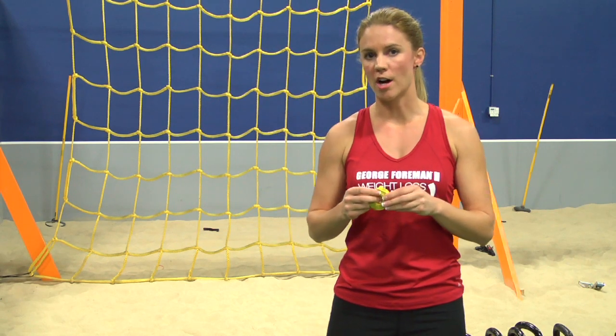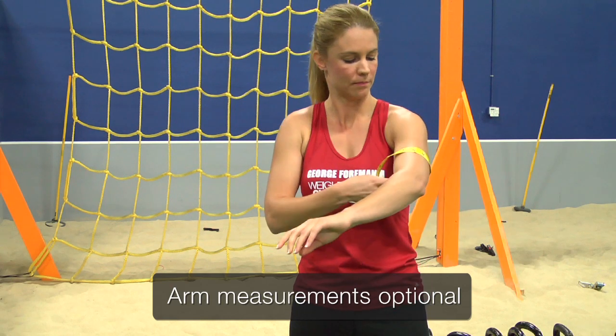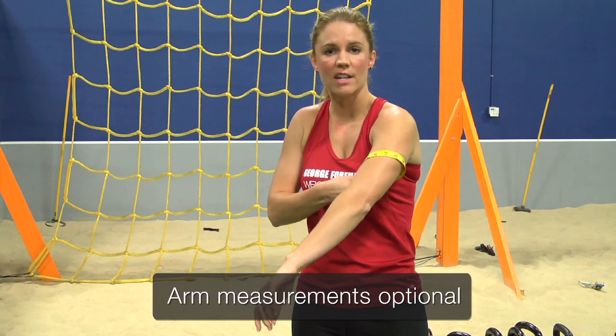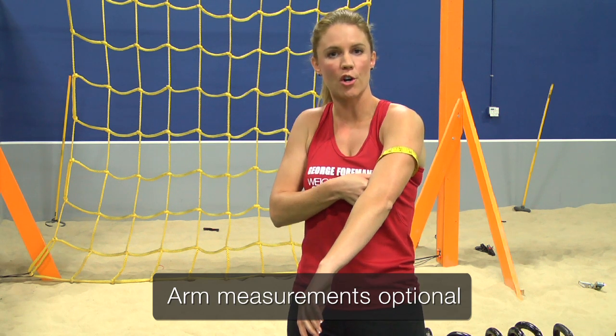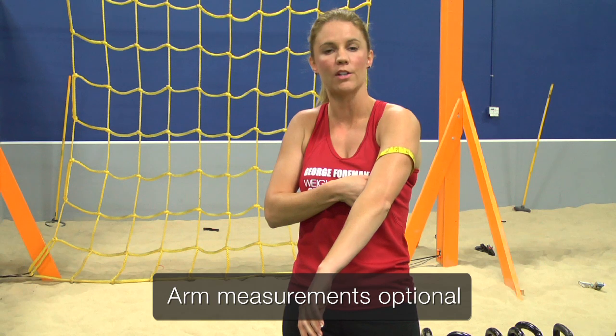First, we're going to start with your arm. Measuring from your elbow to the widest part of your upper arm, you want to take your first measurement. To make sure that you repeat the measurement four weeks later in the same area, make sure to note how far from the base of your elbow up your arm you took the measurement.